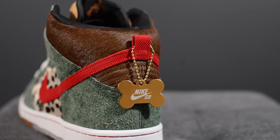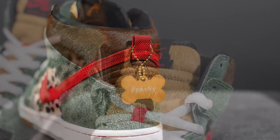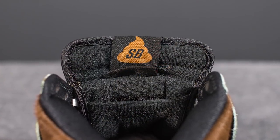Hanging off the back of the left shoe is a gold dog tag which has the Nike SB logo on one side and the word Sparky on the other. The tongue is covered in golden brown pony hair with a Nike SB tag stitched on top, which has an SB branded poop logo found on the other side.